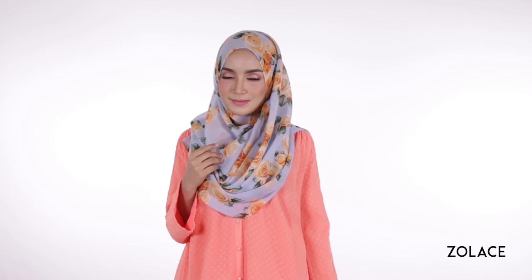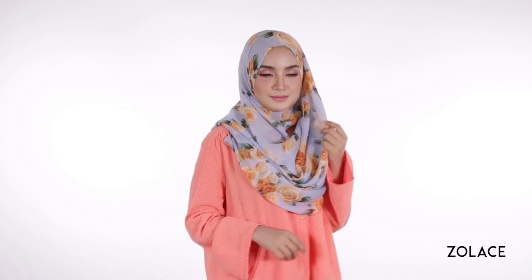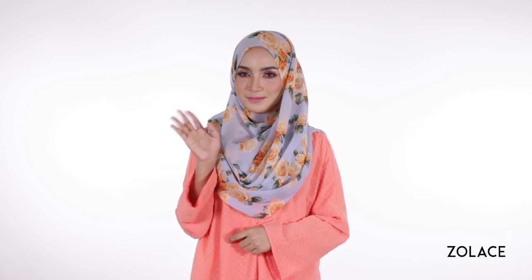We hoped you loved this look, so make sure you share it with your friends. Leave us a comment below with your thoughts, subscribe to our videos, and we'll see you next week for another edition of Hijab Friday!